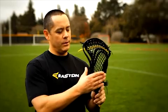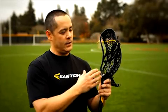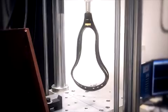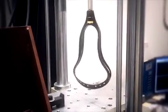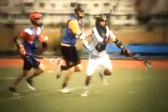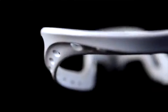Not only is it stiff laterally, but that's where we provided the extra stiffness. We actually took some of the stiffness out of the upper portion of the head, which allows for easier ground balls. When you go down to pick up a ball, the head actually flexes as it makes contact with the ground. When you go down for the ground ball, it doesn't just poke at the ground — it works with you.